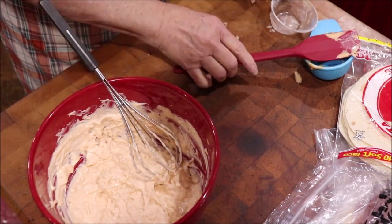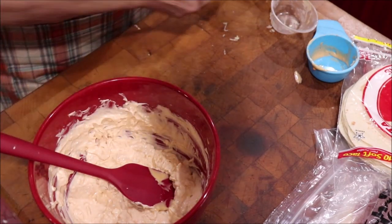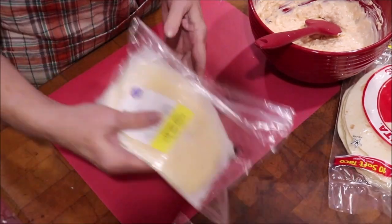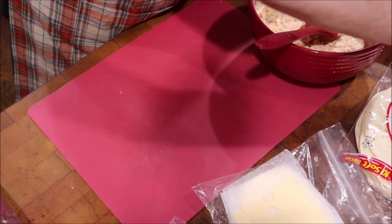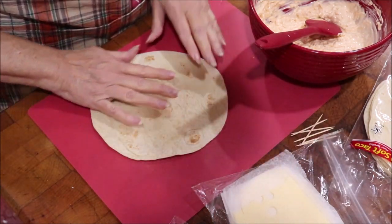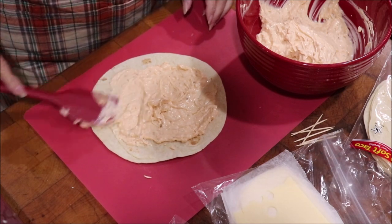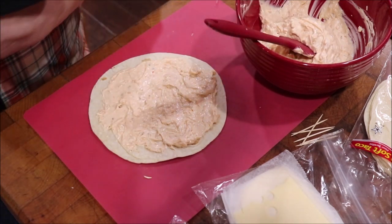Now I'm ready to spread it onto my tortilla. I've got corned beef that I got at the deli — I like the Boar's Head brand, but that's up to you. I've got Swiss cheese; I bought Baby Swiss. I've got some good flour tortillas, and I'll get me two or three toothpicks just in case I need to hold it. I'm just going to spread some of this on my tortilla — I think I might like a little bit more.